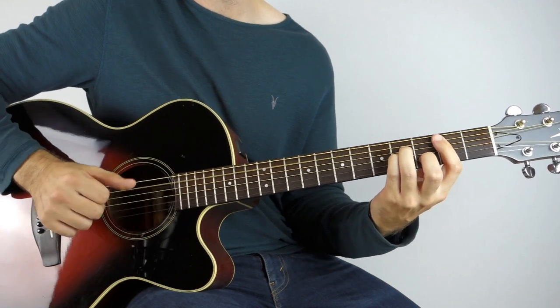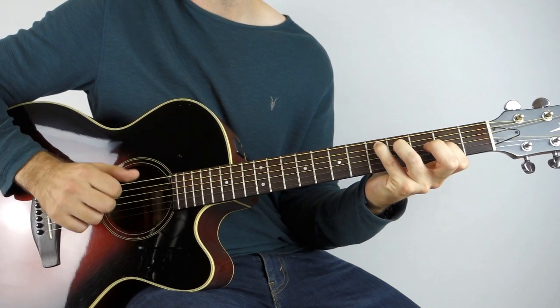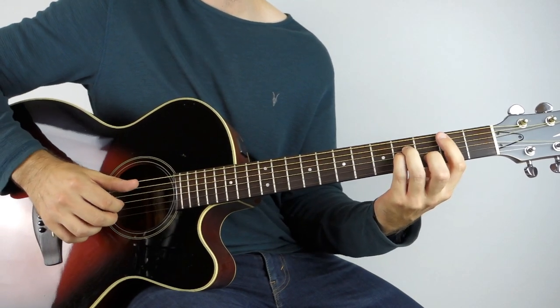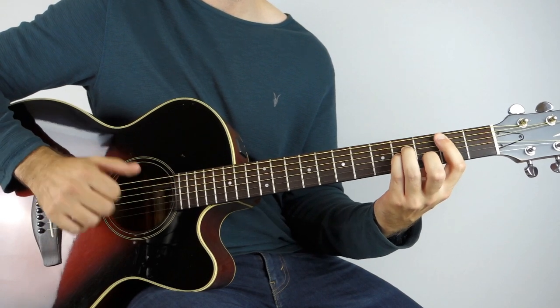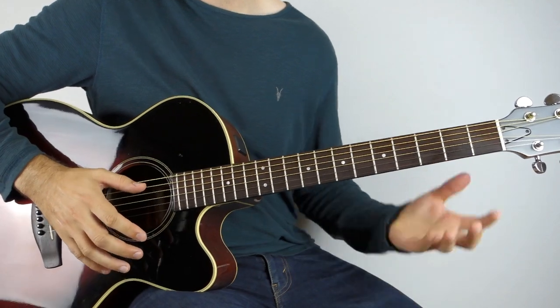With the B minor, as I say, if the double bass is really tripping you up you could just play it like that — single bass instead.